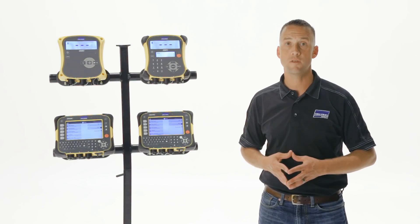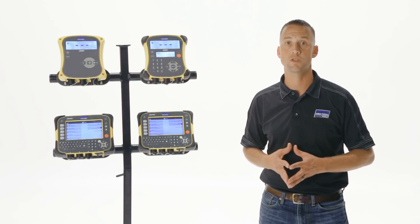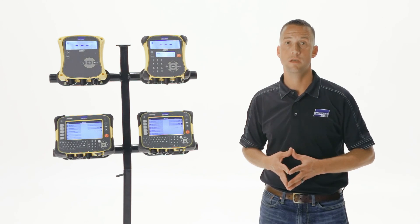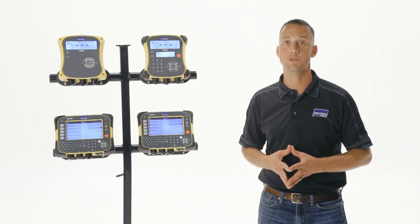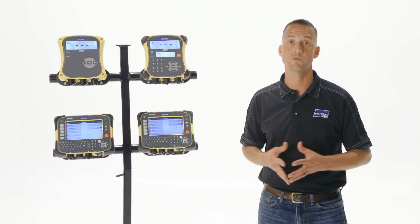After the weigh session has ended, information can be downloaded from the EasyWay 7i to the TrueTest Data Link Windows program on your PC or laptop using the supplied USB cable. Animal data can also be downloaded via Bluetooth to the TrueTest Data Link app so you can view the data on your Android or Apple smartphone or tablet.